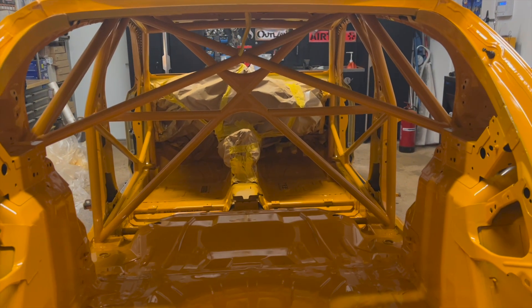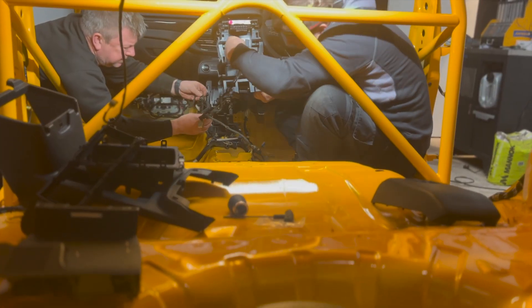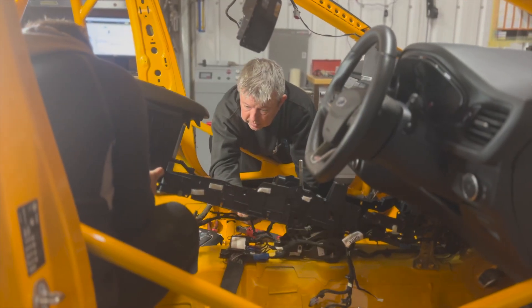At this point we now have it all painted, and the next challenge is to get the dash in and get the wiring all laid out. This proved challenging because of the roll cage — the dash had to be cut in multiple places and the wiring had to be routed round about it.